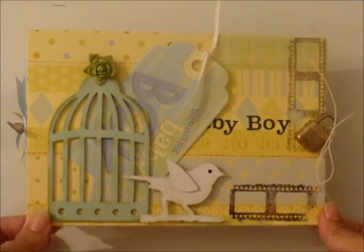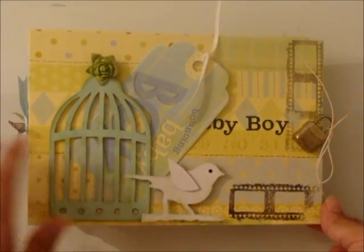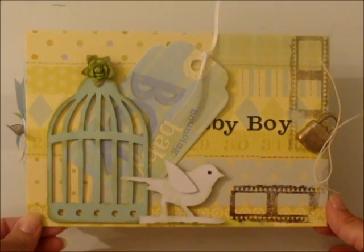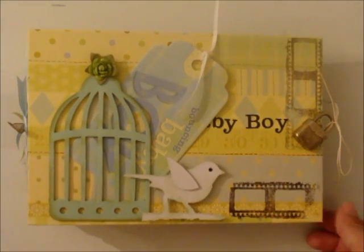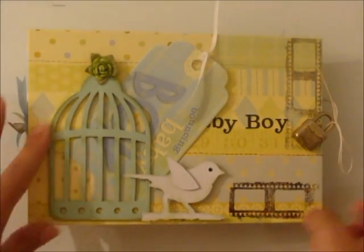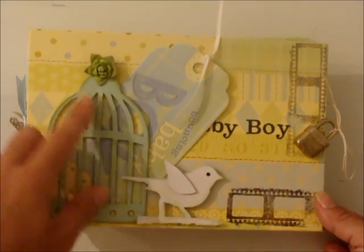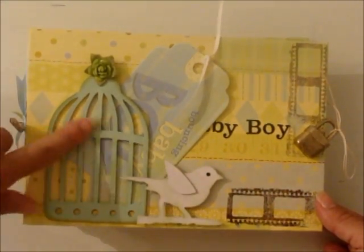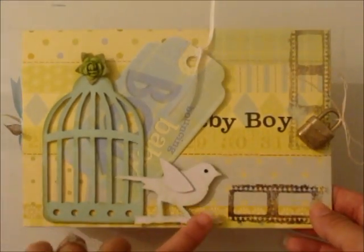You just saw my baby girl napkin fold mini, and this is my baby boy napkin fold mini album. I used almost everything Tim Holtz because he designs a lot of more masculine stuff. I used his birdcage, some heavy chipboard on the bottom, and then some lightweight paper on the front. I inked it and put a Recollections flower, and I inked the edges of the birdie.